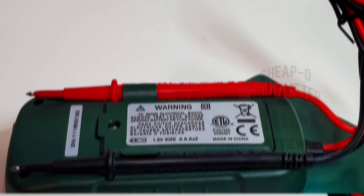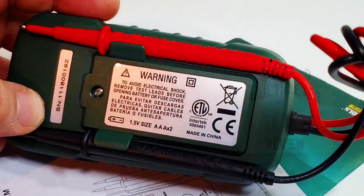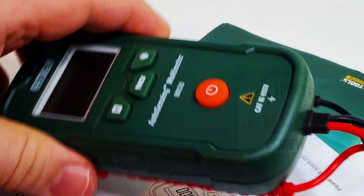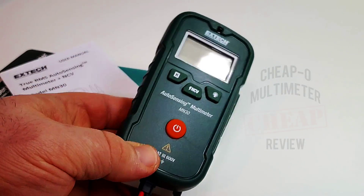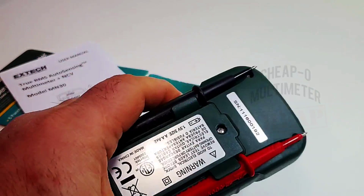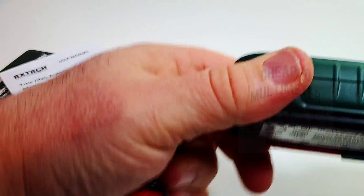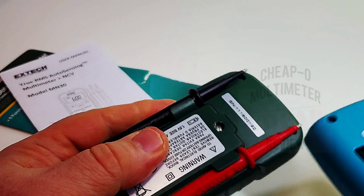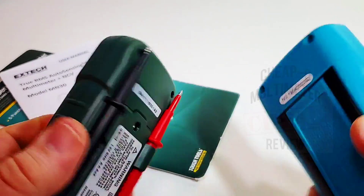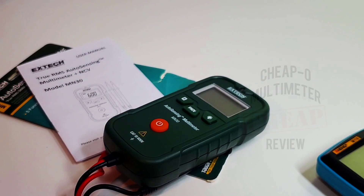The unit takes two AA batteries and you get access just by removing that one Phillips screw. In terms of overall feel, it feels actually pretty decent — not super heavy duty but solid in the hand. No rubber encasing, just plastic, but it seems like a fairly good plastic, probably a slight step up from your typical Aneng meter.